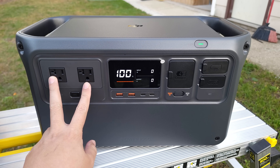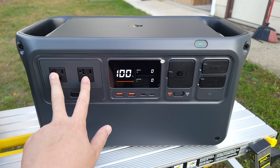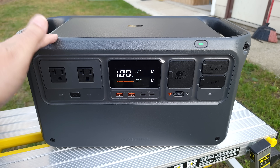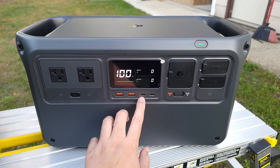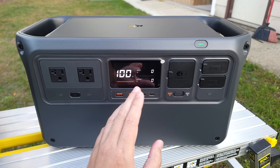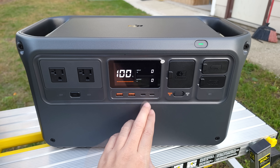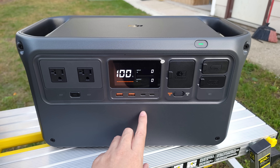Taking a look at the ports on the DJI, you have two AC ports, and these can do a maximum of 2,200 watts stable, 2,600 watts sustained for 30 seconds, and a peak of 4,400 watts — definitely a lot of power for a station of this size. Coming here in the middle, you have two USB-A ports, and right next to this you have two 140-watt USB-C ports. A lot of power stations have 100-watt ports, but this is the first time I've seen a 140-watt on a power station. According to the specs, these can charge two 16-inch MacBook Pros to 50% in only 30 minutes.